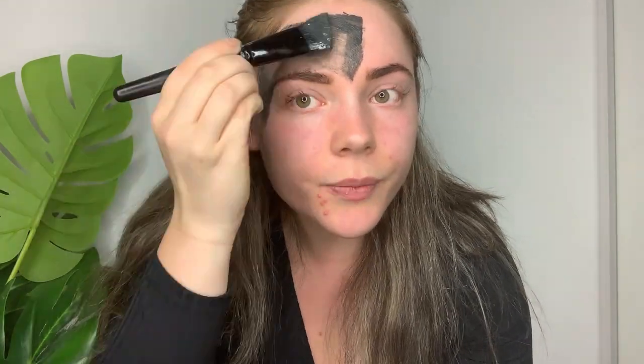This mask is targeted at normal skin types and is also suitable for combination and oily skin. I'm just going to go ahead and apply this to my face in a thin layer.